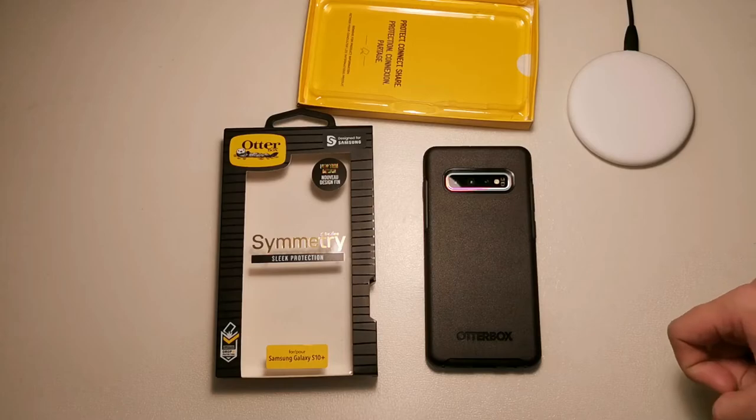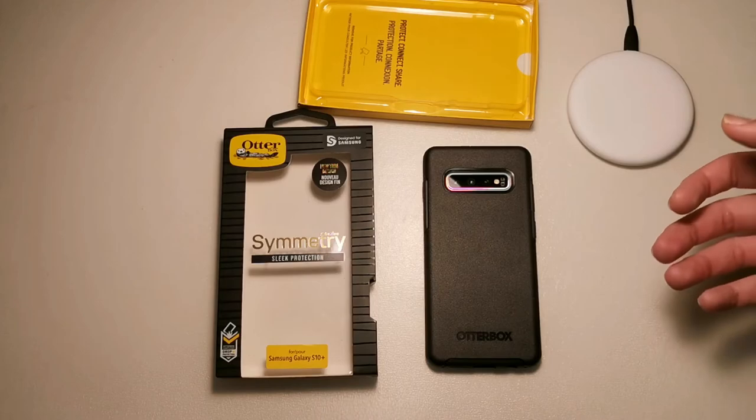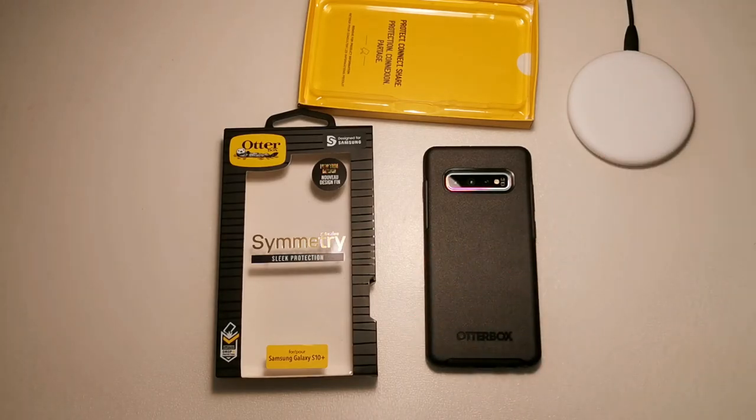That concludes our video. I'm keeping it short and sweet because this case is pretty straightforward — you take it out of the box, snap it on your phone, and you're good to go. That's about it for this video. Thanks for watching; I'll see you guys soon in the next video.